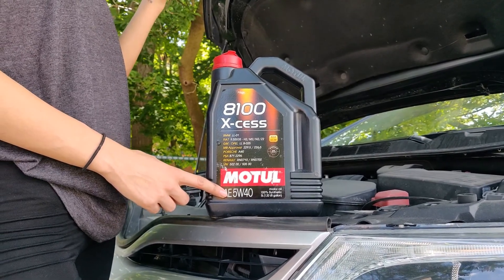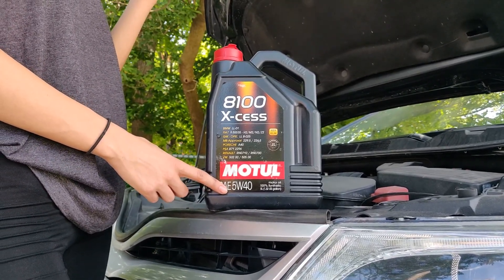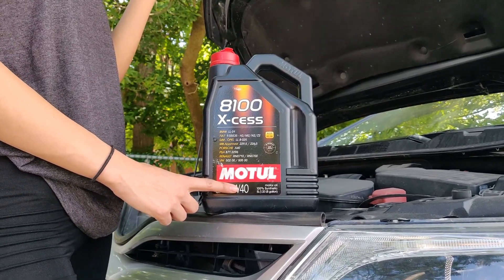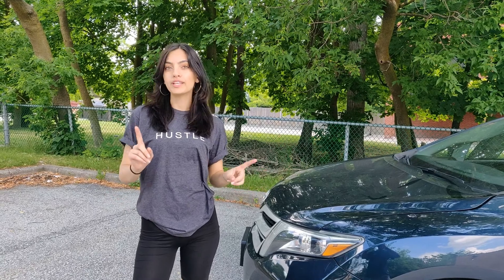The lower the viscosity when cold, the more fluid the oil is at low temperature, which means it moves more easily and it's easier to start the engine. The higher the viscosity when the car is hot, the more viscous the oil is. Now that you've got all the oil basics covered, I just want to give you one last